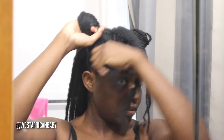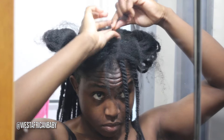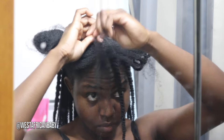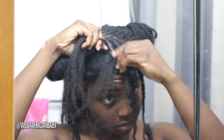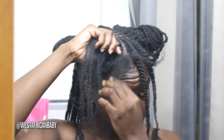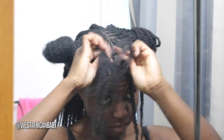Now for the front we're going to do the bang section first, so I'm going to do two flat twists coming forward in my face. I split that section into two. Whenever I do my flat twist or cornrows, I always separate the pieces before I start to flat twist. So basically, when you're flat twisting or doing cornrows, you pick up pieces of hair and add it to the twist as you go along. To make things easier and for less breakage, I usually separate the section into the pieces I'm going to be picking up as I flat twist.